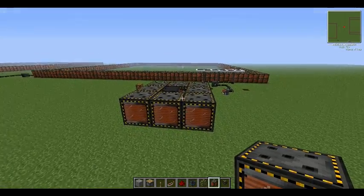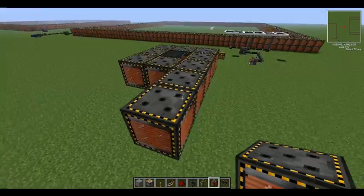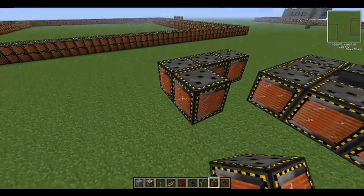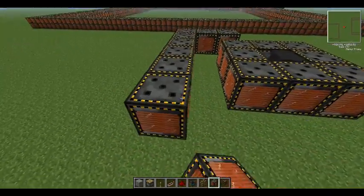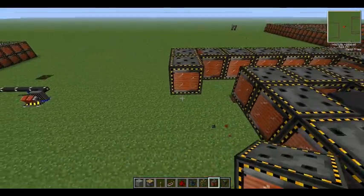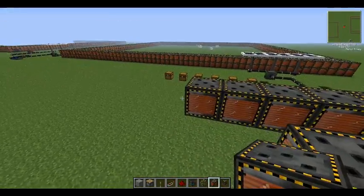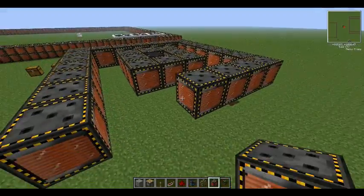So once again you surround it in electromagnets like this, and then you come one out, and you make another box. What this will do is surround the fusion reactor. It produces plasma, which is pretty cool.